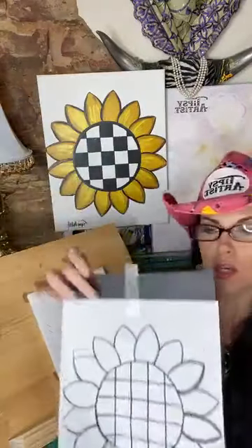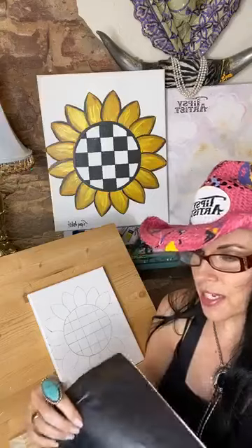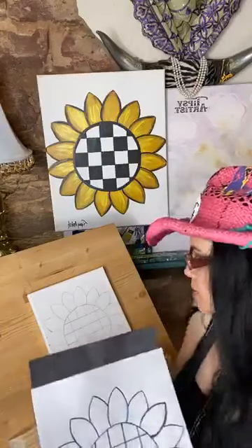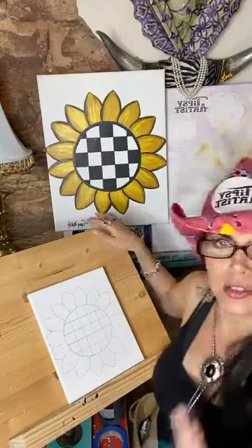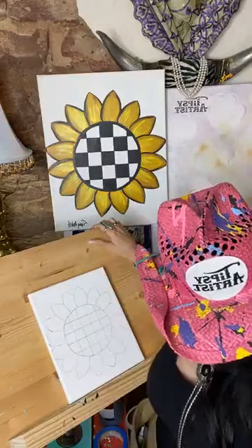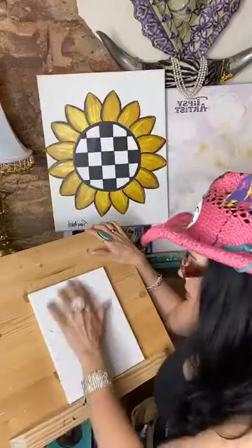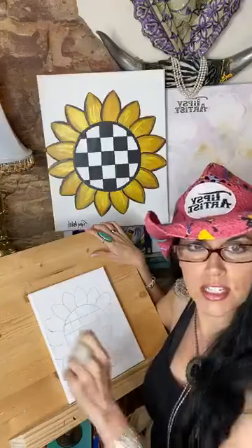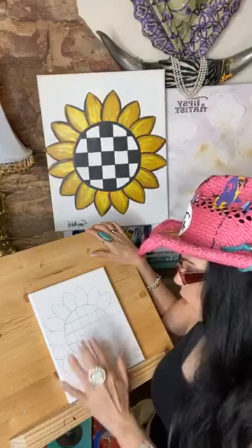The graphite paper is definitely reusable — this is my second time using it. I'm not exactly sure how many uses you can get, but you can use it several times and it works just fine. It leaves a really light pencil trace with a lot of forgiveness, so if you get a little off track you can take an eraser and clean it up. It's just graphite, so easy.